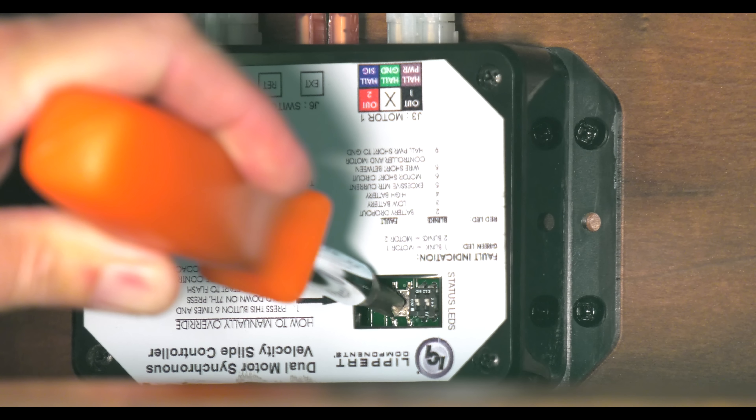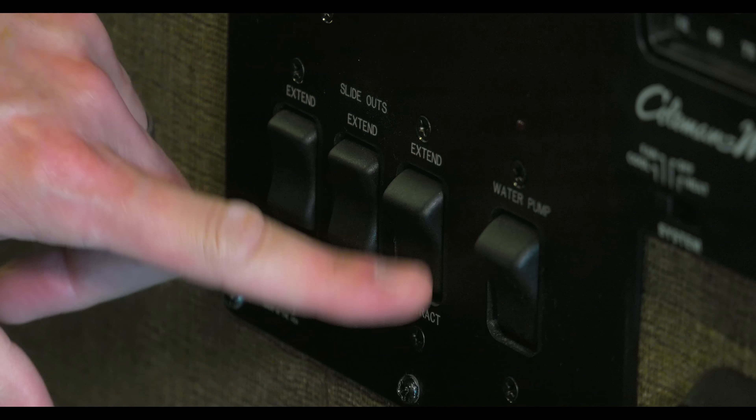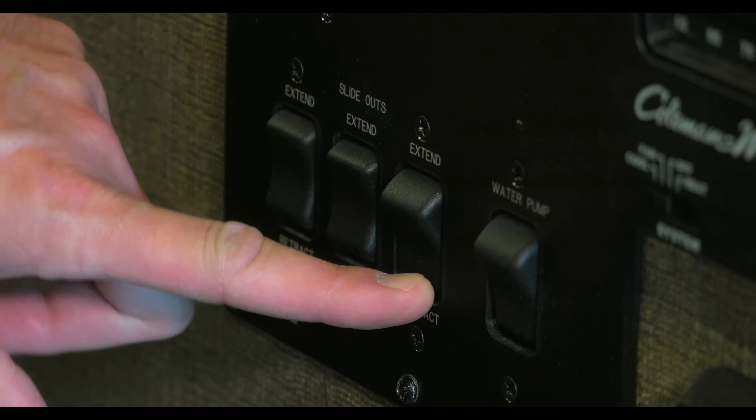Wait for the red and green lights to flash, then let go of the button. Go back to your control panel and see if you can bring the room back in.